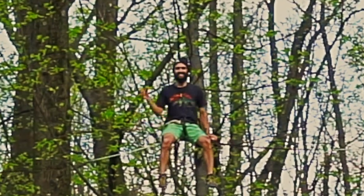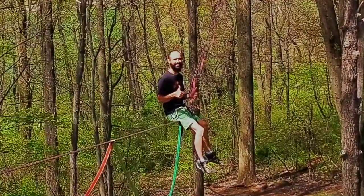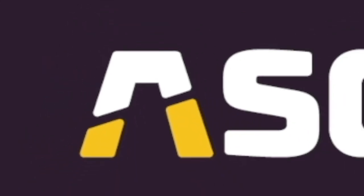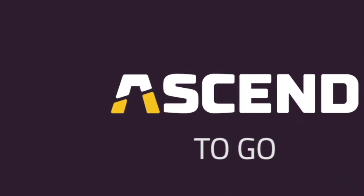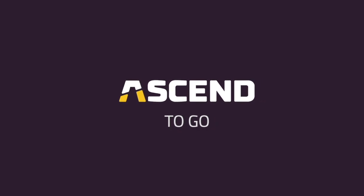Are you able to leash climb now? Are you interested in the next steps? Be sure to check out part two, mantling techniques, and part three, mounting. And keep your eyes peeled on Ascend's website for upcoming slackline events, classes, and workshops.